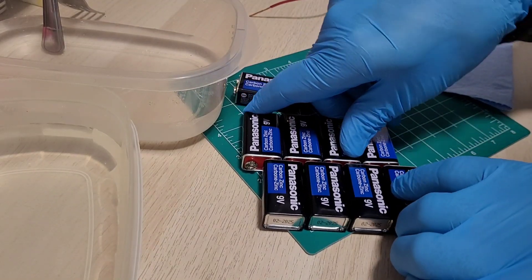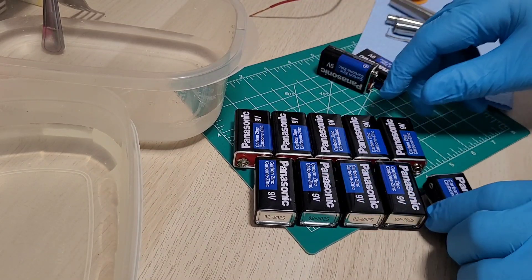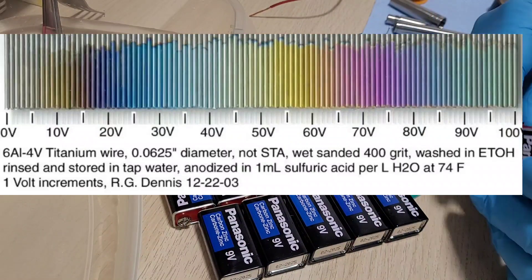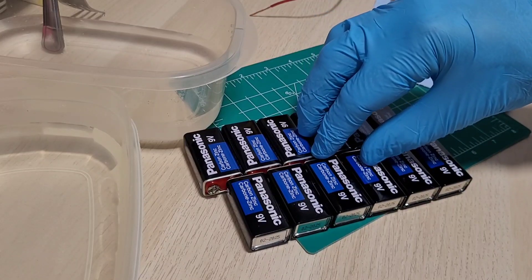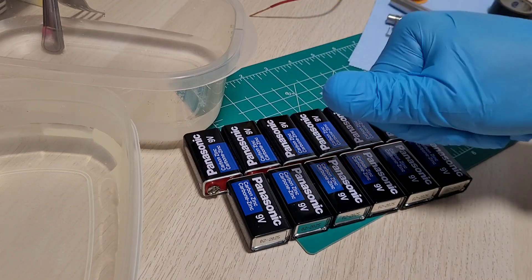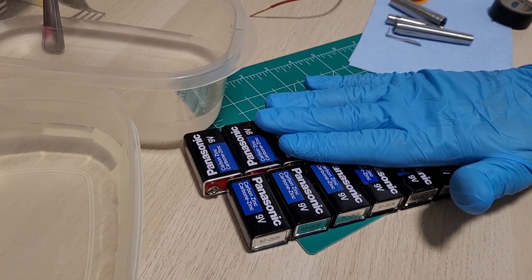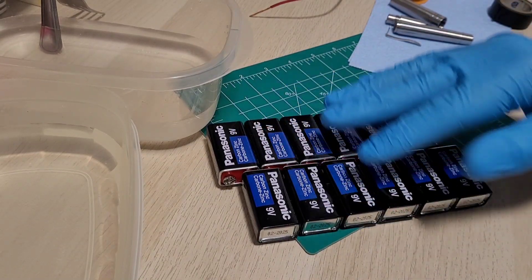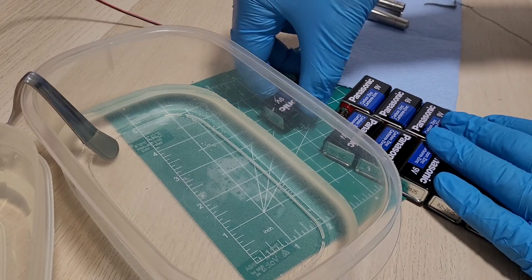Heat anodizing is much harder to control the finished product versus doing it electronically. There's a voltage-to-color table I'll link in the description — if you have a target color, you can calculate the number of batteries needed. If you have a variable DC power supply that goes up to 120 volts, that's ideal — about $100. Otherwise, use batteries from the dollar store.